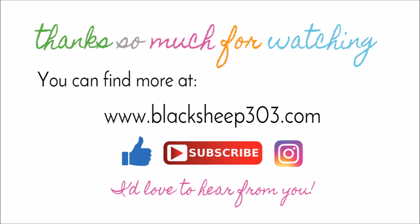You can find more from me on my blog, Blacksheep303.com. If you like the video, please give me a thumbs up, and if you haven't subscribed to my channel, I would be thrilled if you would. Thank you so much. Have a great day.